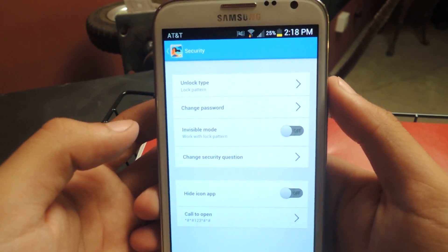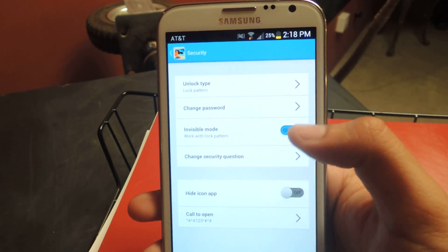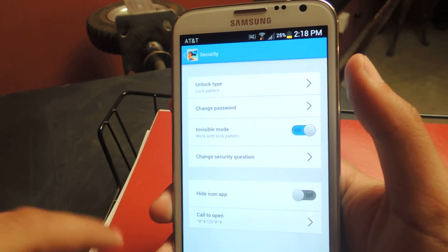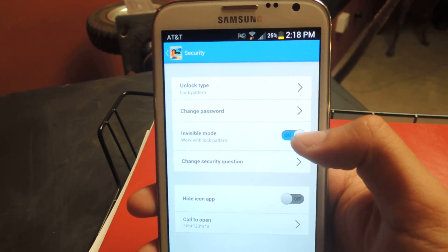Under Security, here are some of the cool things. You can put invisible mode on — so if you turn this on, when you enter the lock pattern it won't appear on screen. That way if someone is snooping or trying to see, they won't be able to see it.